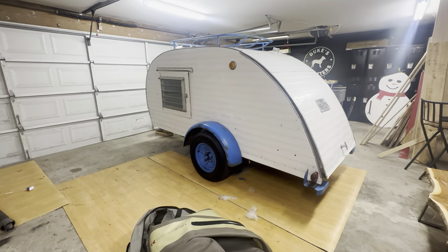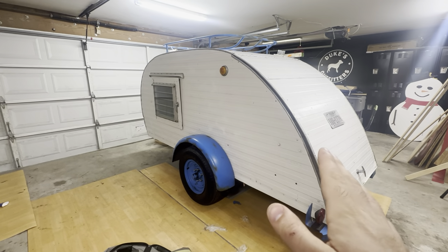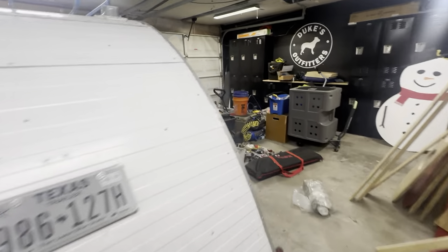All right, good morning, Facebook and Instagram. I told you guys I would give you a rundown of the trailers, so that's what we're doing here this morning.